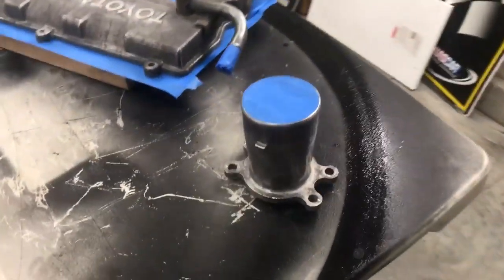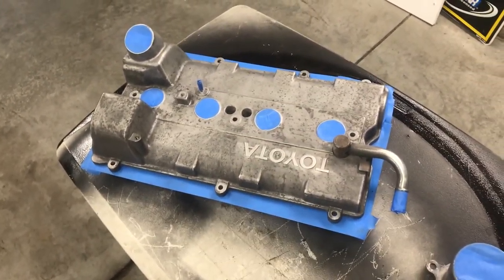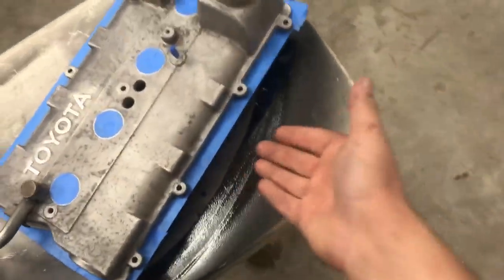About three hours later, everything's finally clean, sanded, and ready for paint. That took a lot of work. As you can see, everything that I want painted is scuffed, cleaned, and brake-cleaned. This has been scuffed a few times, even wire-wheeled. I polished these letters because after I repaint it, I'm going to scrape the paint off of the letters so it'll be polished aluminum underneath. Everything is taped off where I don't want paint to seep in — taped from the bottom, sitting a little off the table on two-by-fours.